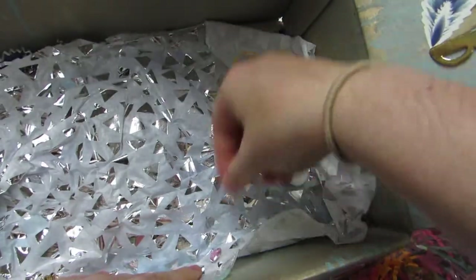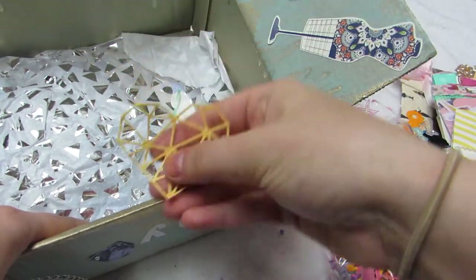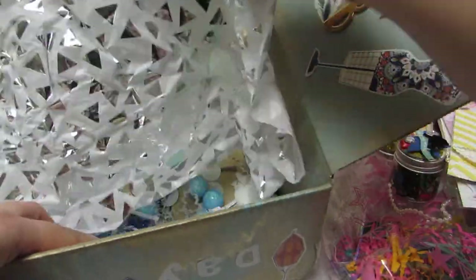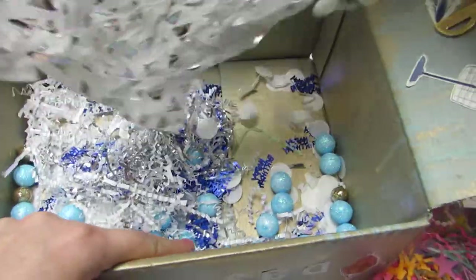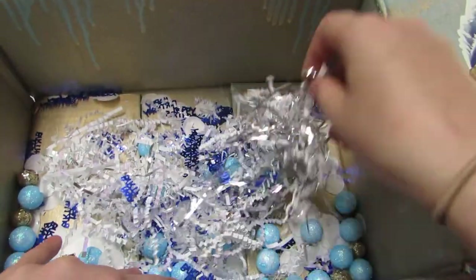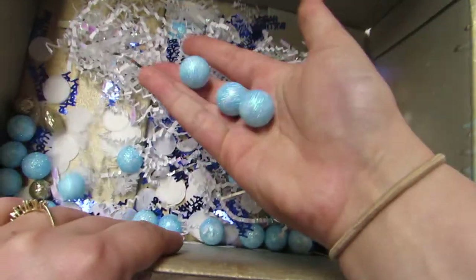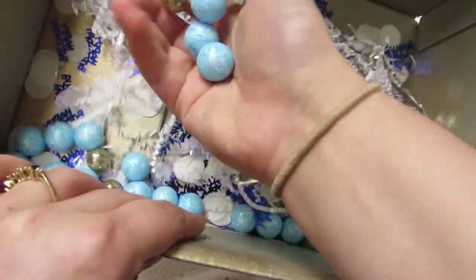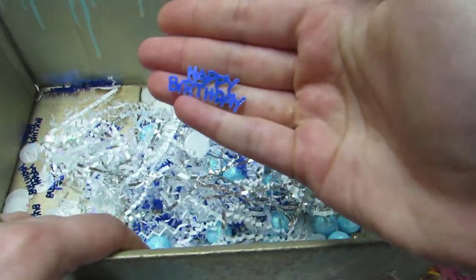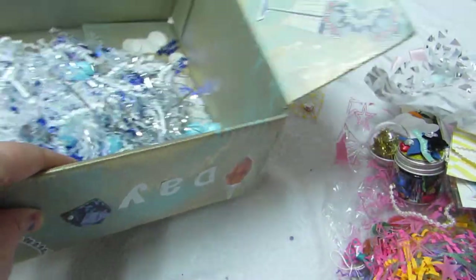Here's how she had everything wrapped. She had this tissue paper and then all this pretty confetti — she had worms in white with iridescence and silver, white confetti, and then blue and gold balls which I'll reuse, and then all these happy birthday sequins which I will definitely use too. Look how fun that is.